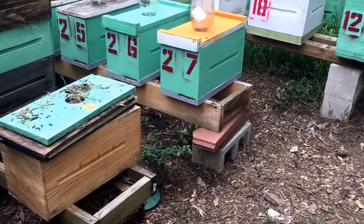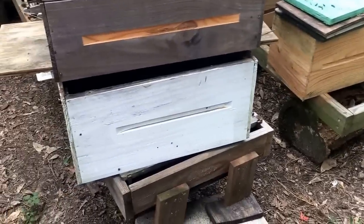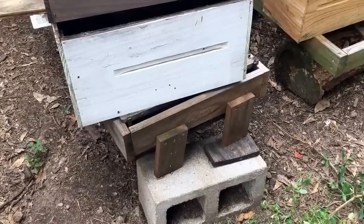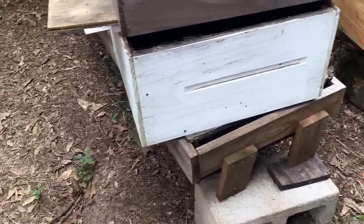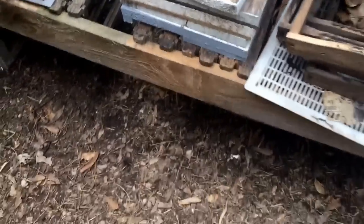That one there is two by sixes with a four-by cross brace. This one here is two by fours. This one's one-byes, which I would never use as a hive support — I built it so it can hang the frames inside. It's actually built on purpose kind of flimsy so the frames fit inside of it for frame storage.